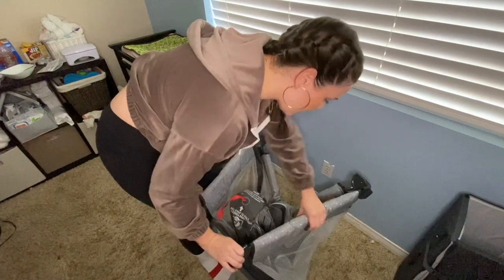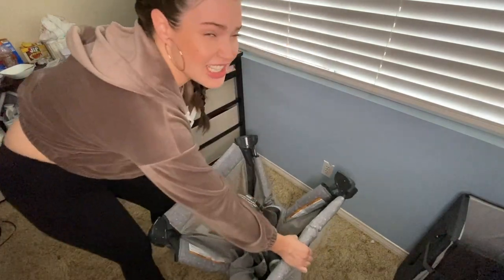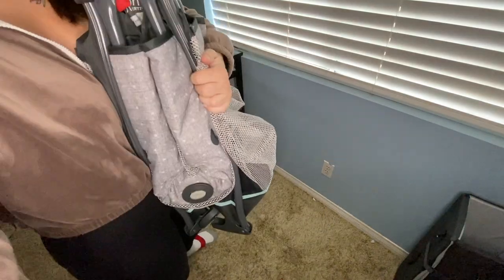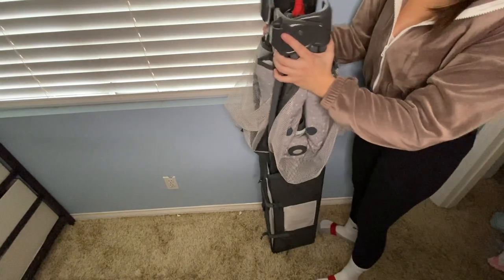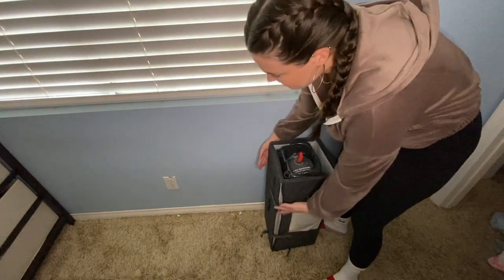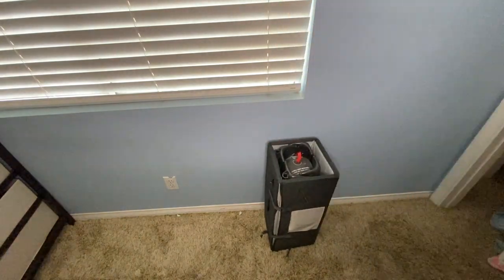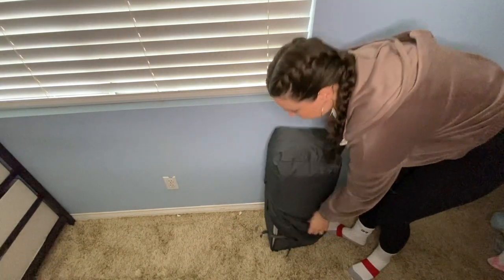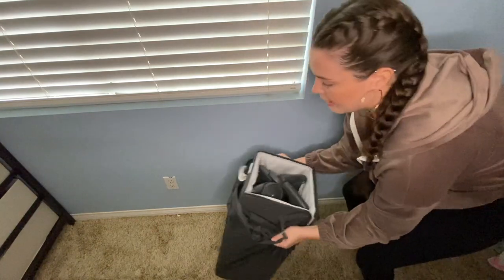Now that that's done, you're just going to pull this all together. These ones collapse too. Now that we're all folded, we're just going to put this in the bag — be careful, I just pinched myself. Put it in there just like that, very nice. Then we can take this bag and bag it up, just like so.